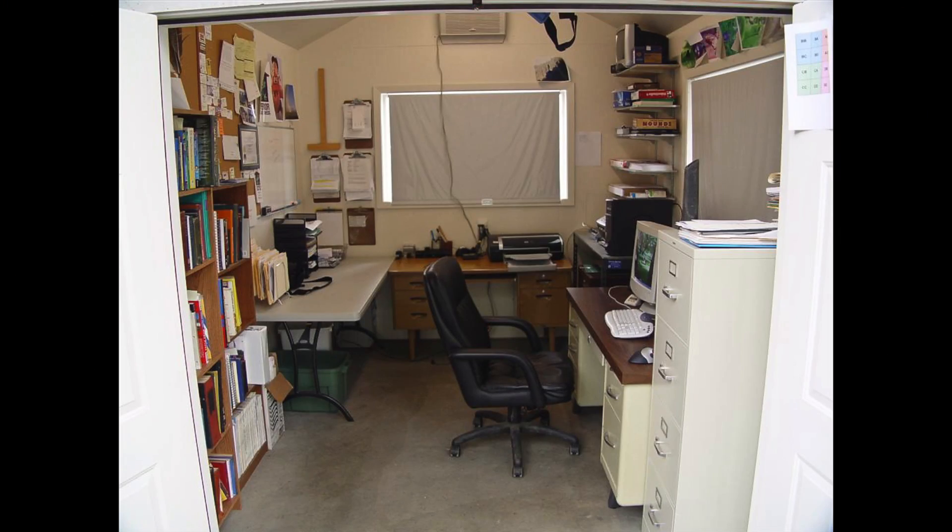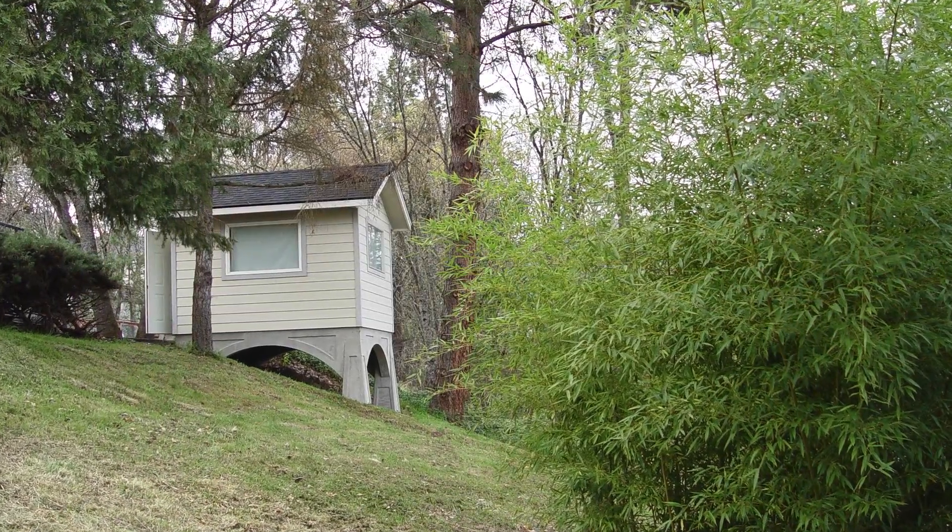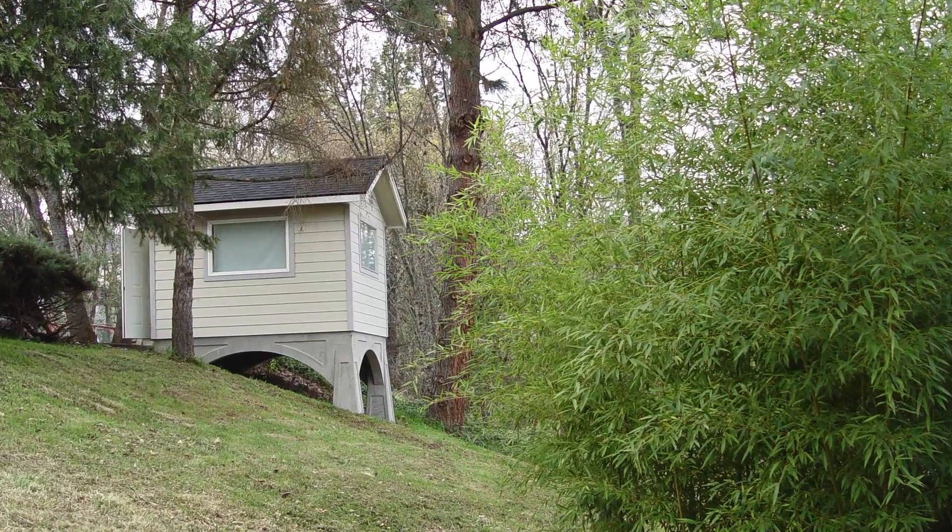In this video, I'll show you how I built my hillside office. Before I go into the build process, I'd like to show you some tests that I did.